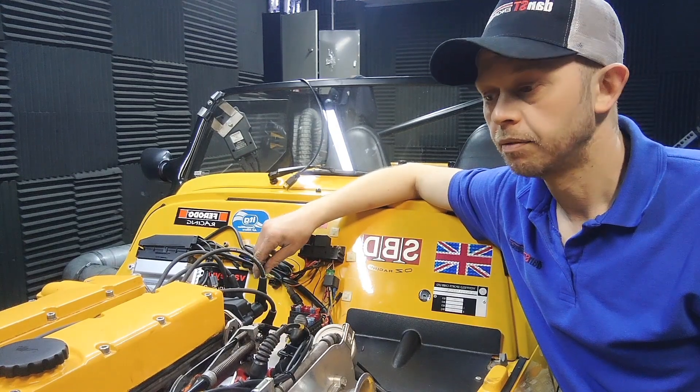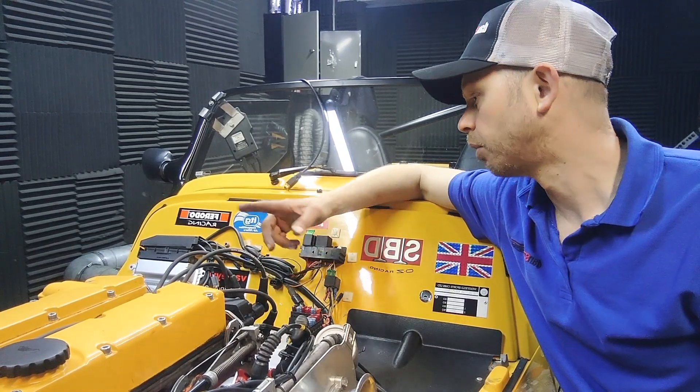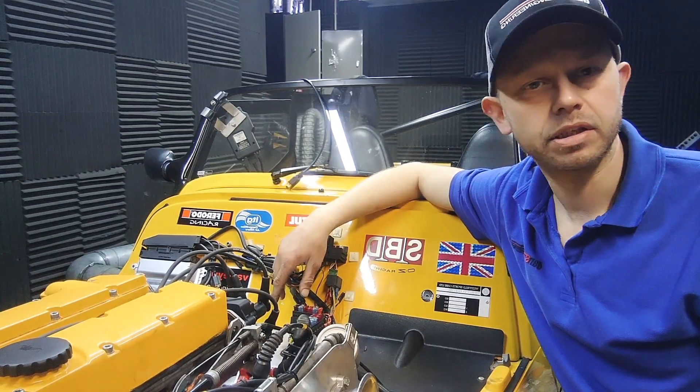We've got it strapped down on the dyno. As far as I'm aware, this is a standard C20XE engine on 45mm Jenvey throttle bodies with a nice exhaust, but no vernier pulleys, no head work, and I think it's on standard cams. Let's see how it does.